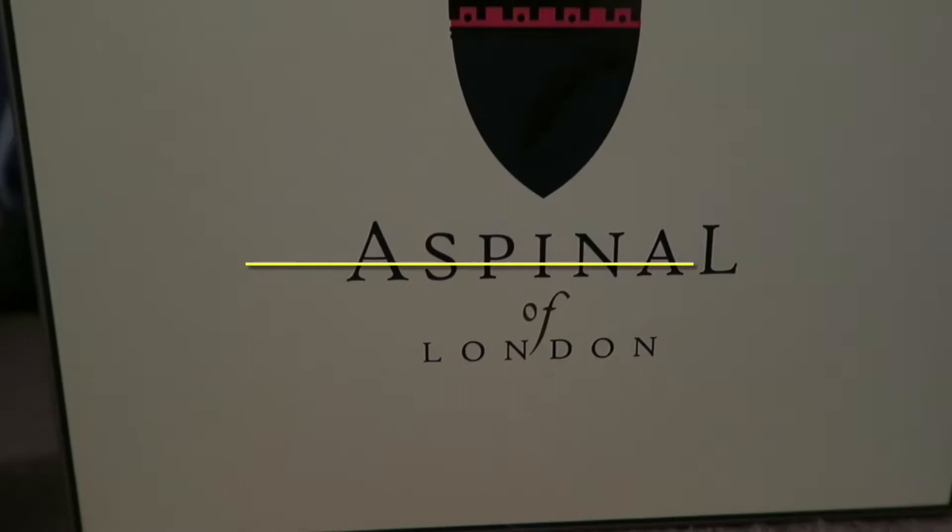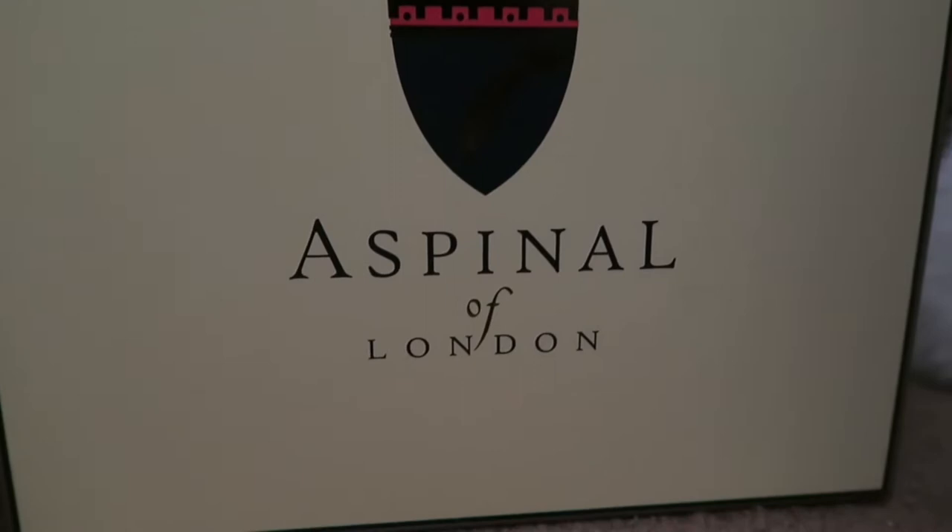Hi guys, welcome back to my channel. Today we have an unboxing and first impressions video from Aspinall of London.